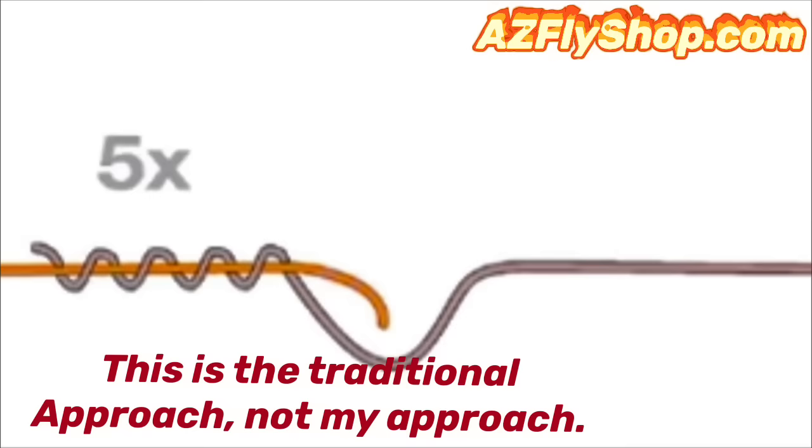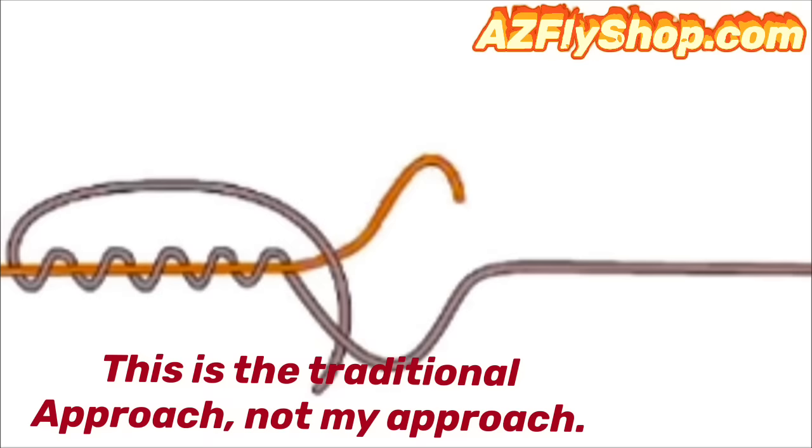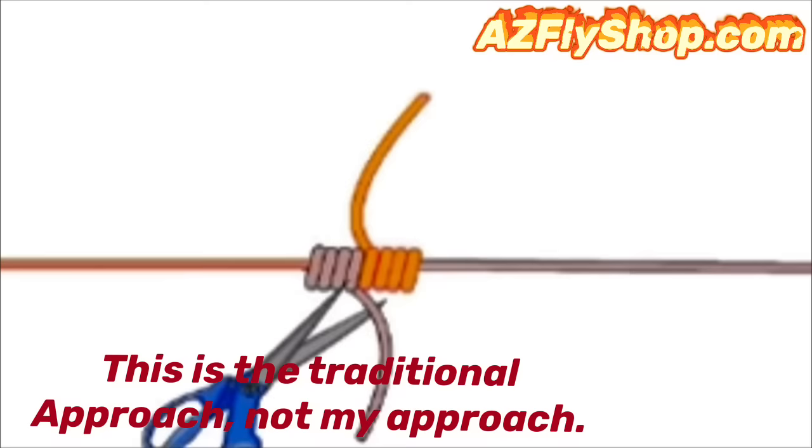Here's the automated version: wrap one of the lines around the other five times — you can get by with four or five. Bring that tag end through and put it right through where those lines cross. Then do the other line, wrapping around in the opposite direction, again four or five times. Bring that through the opposite direction of the hole. Moisten and snug them down. This knot you can trim off very, very close. There's the blood knot — a 15-second, even sub-15-second blood knot if you practice it and get good at it.